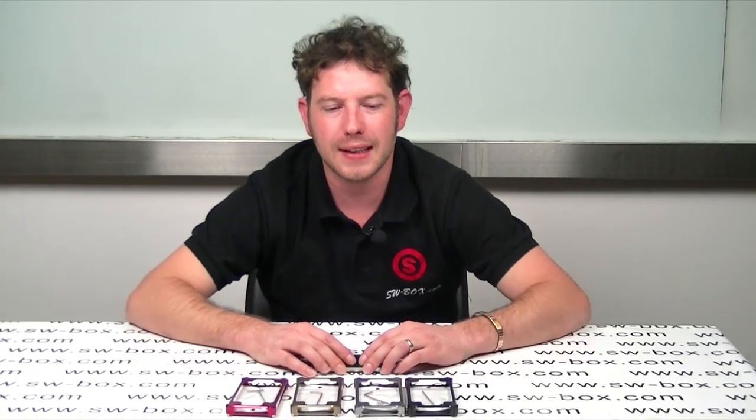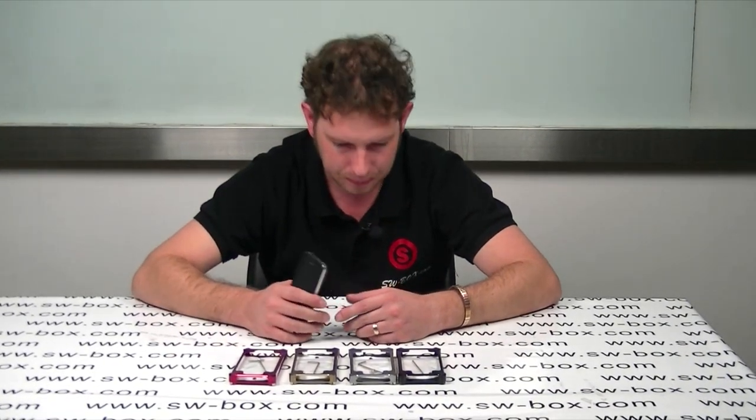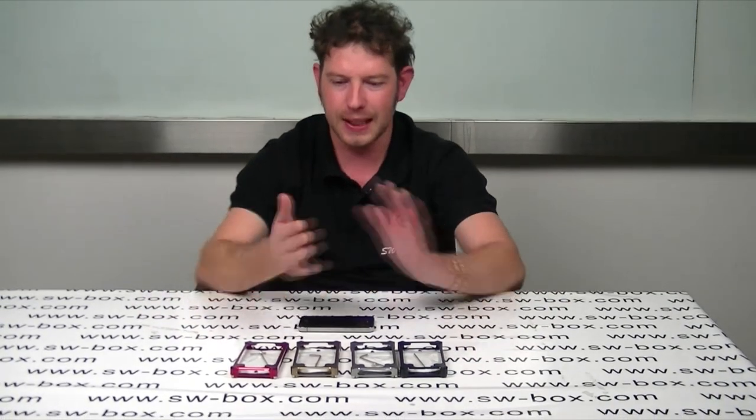Hi, welcome to SW Box. I'm Neil and today I woke up with man flu, so if I sound a bit funny, just ignore me. I'm here to do a review so let's get started.